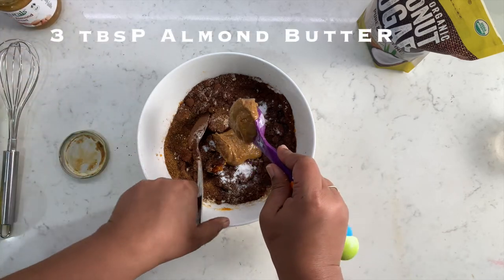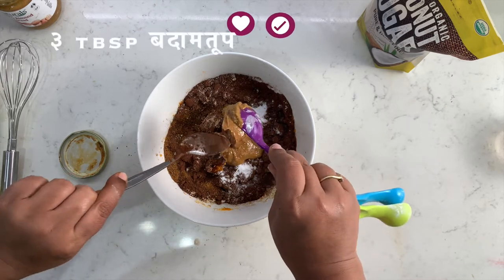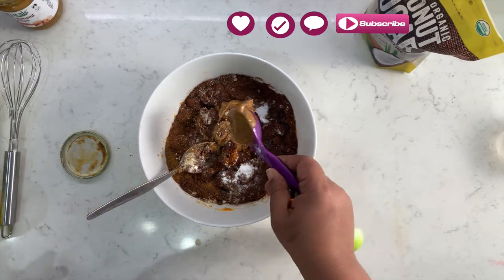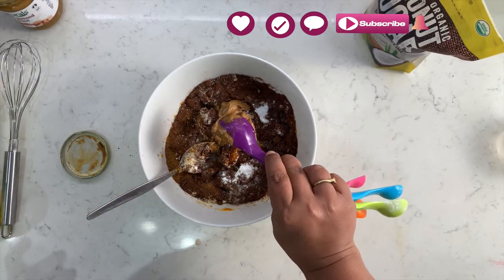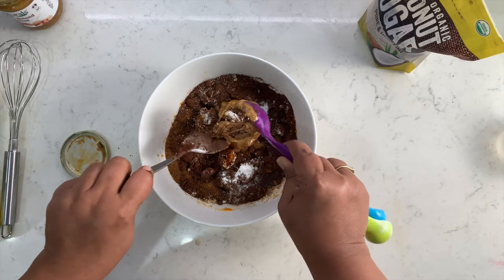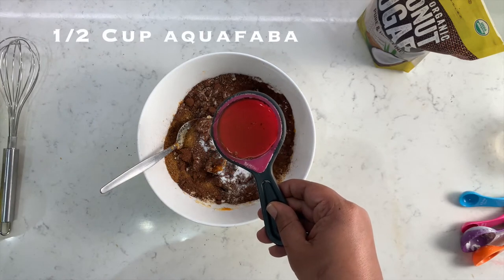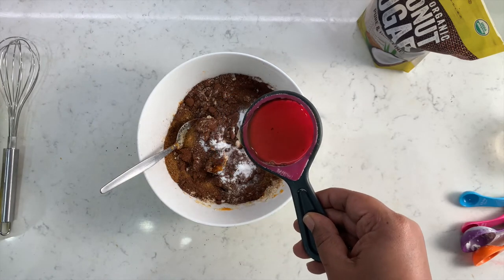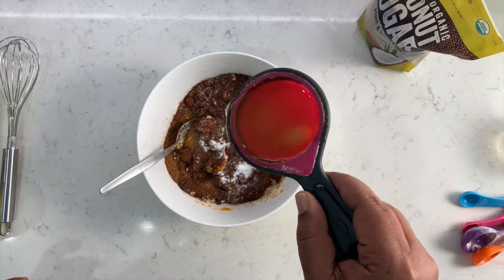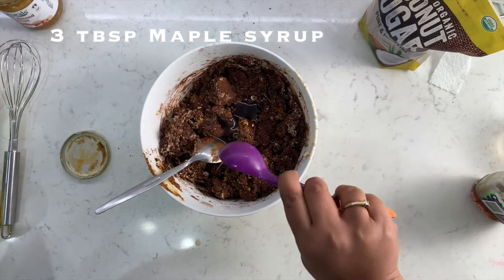Now it's time to add the butter. Let's make it more rich by adding 3 tablespoons of almond butter. And here's the tip: if you are not fond of nut butter, you can always add coconut oil or any vegetable oil. This recipe is really forgiving — you can add any ingredient in any order. It's time to add liquid to our brownie batter; you can add water, orange juice, or even nut milk. I am adding liquid gold, which is aquafaba.